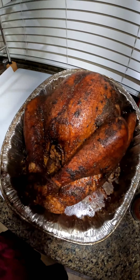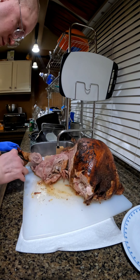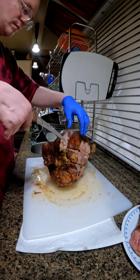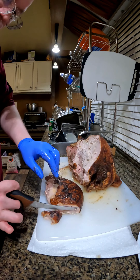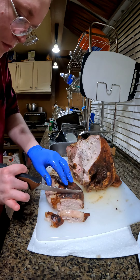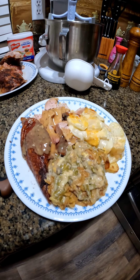Turkey is all done — was super juicy, as you can see. The whole thing turned out great, took around six hours to cook. The skin had fantastic smoke flavor and you can kind of see the smoke ring on the turkey.